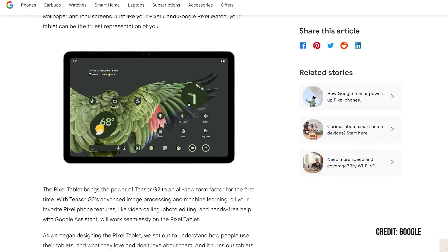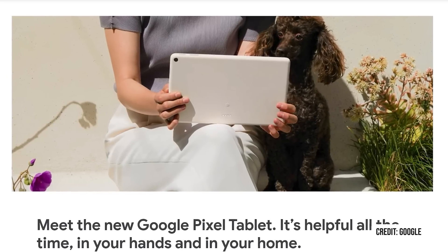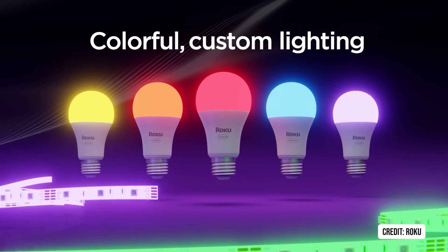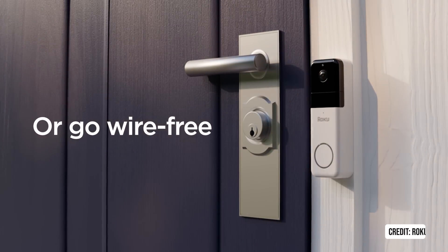Google gave us another view of the Pixel tablet last month, and it's definitely shaping up to be a device many of us will look at. It also sounds like Apple is finally nearing what they're calling a cradle for the iPad for HomeKit users. Roku, or parent company TCL, launched a whole lineup of new smart home gear — but you might notice that it looks a lot like Wyze's gear. That's because it is, and the question is: is TCL about to buy Wyze?